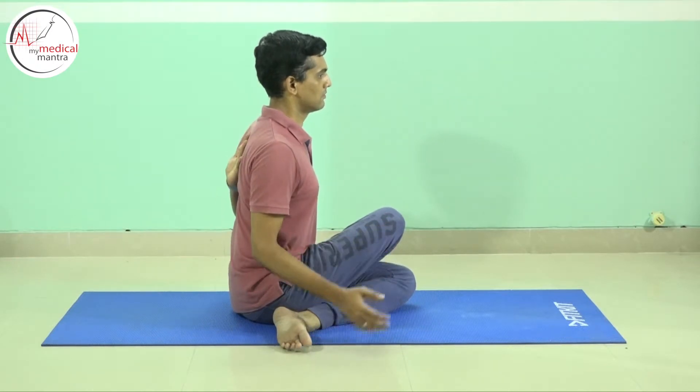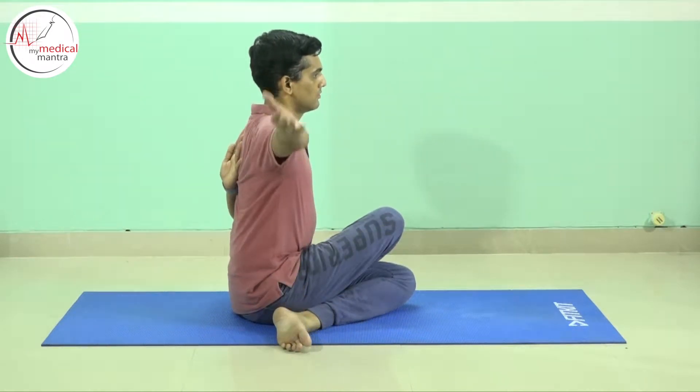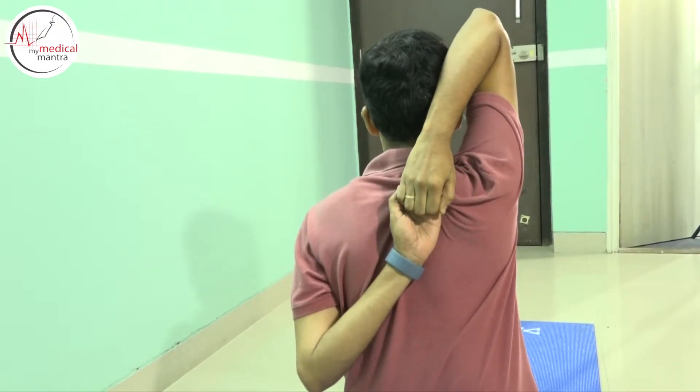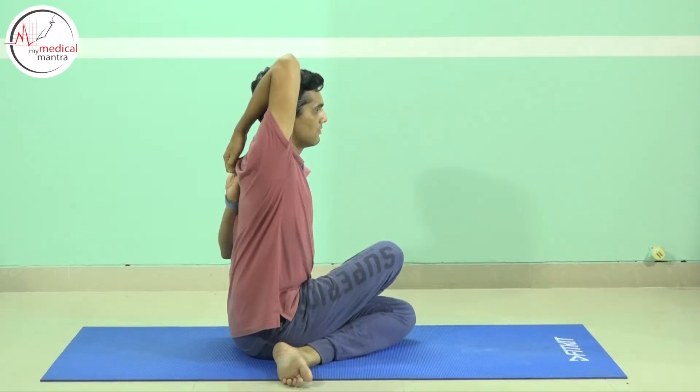Place the left hand on the back so it touches the spine. Inhale and raise the right hand and place it above the head. Try and hold the fingers of both hands behind the back.